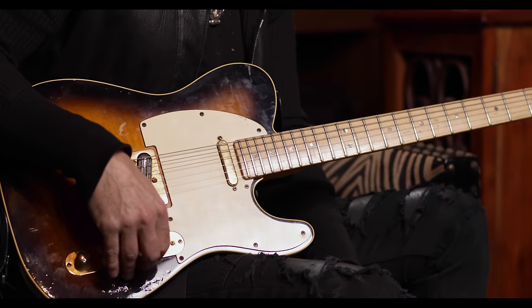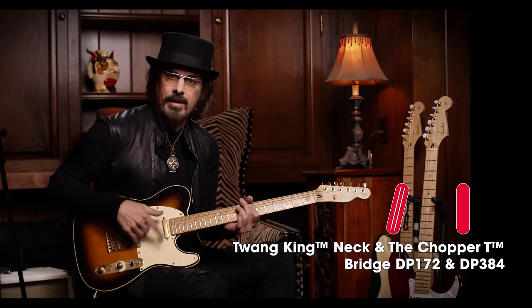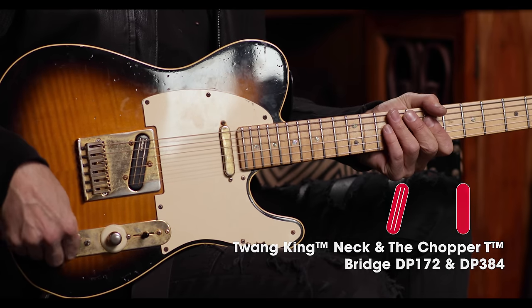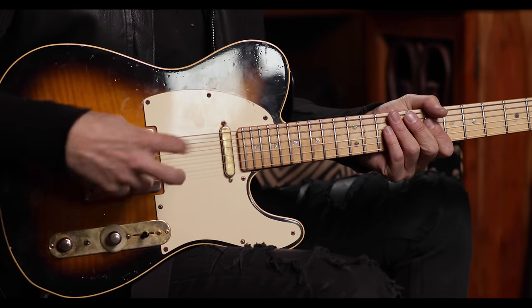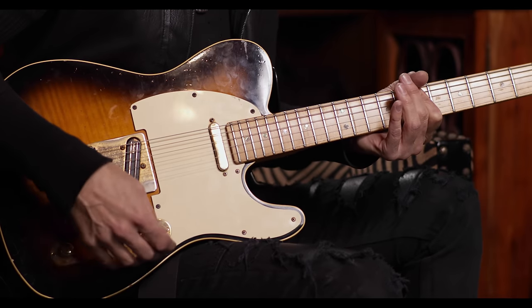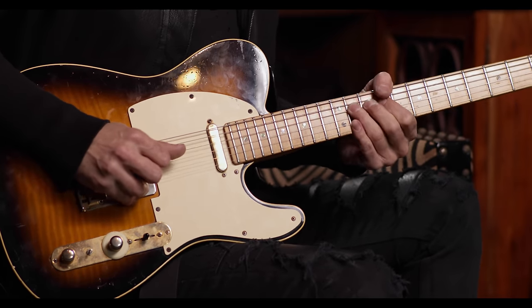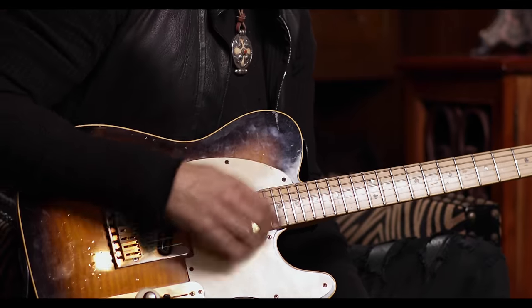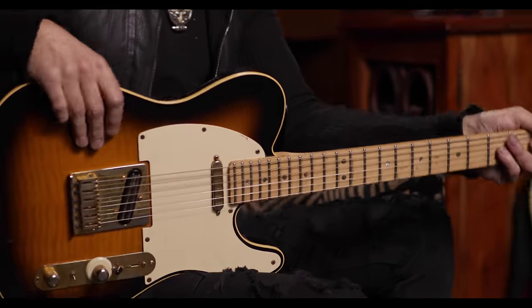You have the three-way selector — the middle is the middle position. But I also got rid of the tone knob and it's a selector switch to make this series or parallel. So if you have the first position, it's a warmer, more mid-rangey kind of tone. So you do get some different variations in this guitar than the standard Telecaster.